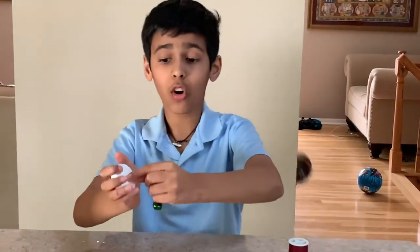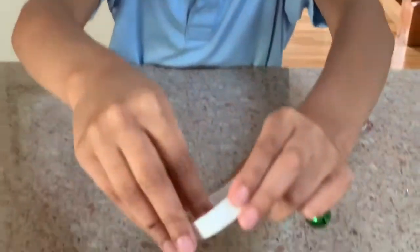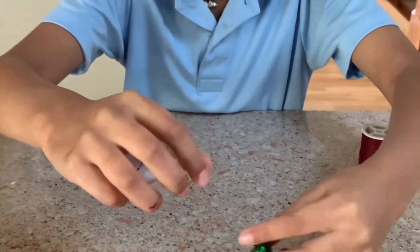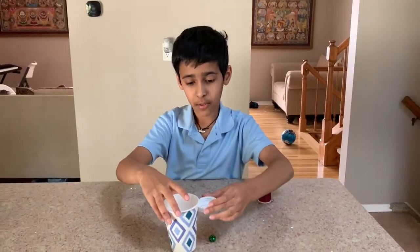For this part, I poked a hole inside the cap and put the thread through, then made a knot so it doesn't come out. Then I tied the bell with a knot onto it. As you can see, I made it just so it was less than the length of the cup — you see, it is less than the length of the cup.